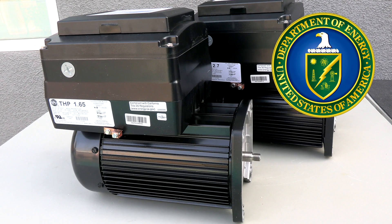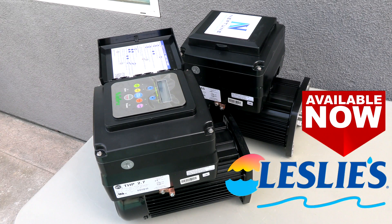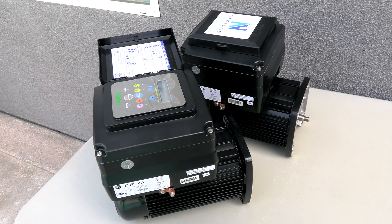Since the Department of Energy regulations pretty much requires an energy efficient pump or motor to be installed when replacing an old single speed pump, the Neptune fits a unique niche that will save you a lot of money. Installing the Neptune VS motor will not only save you money going forward, it will save you money initially since you're not replacing the whole pump — just the motor on the back, which is really the heart of the system.